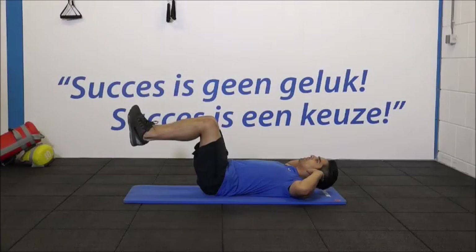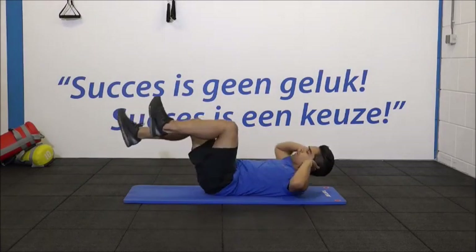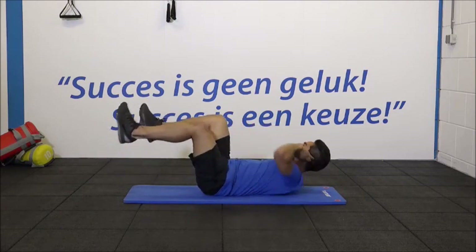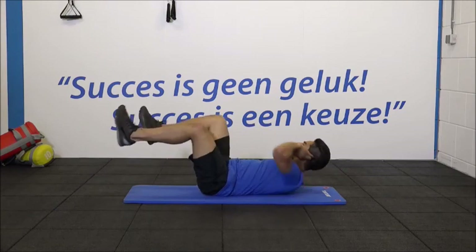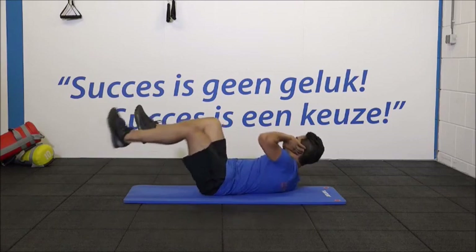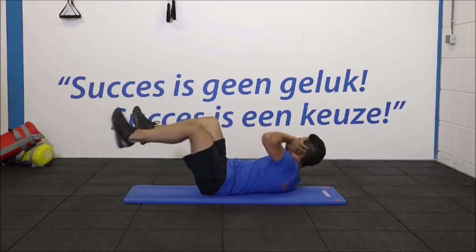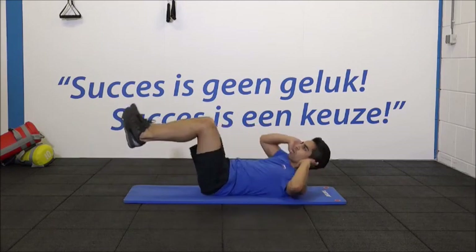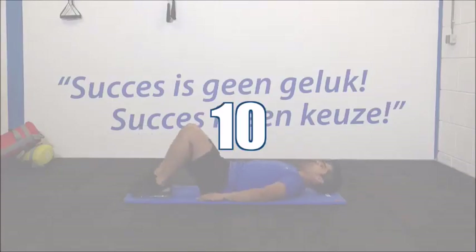Het is tijd voor de laatste buikspieren oefening. 1, 2, 3, 4. Breng je elleboog naar je knie. Kin omhoog. 7, 8. Adem uit bij het opkomen. 10, 11. En de laatste. Ontspan.